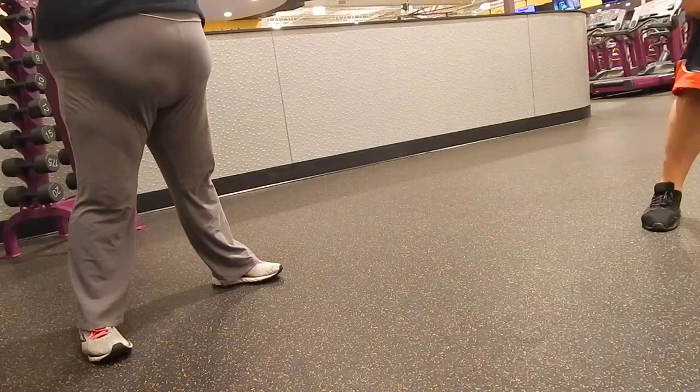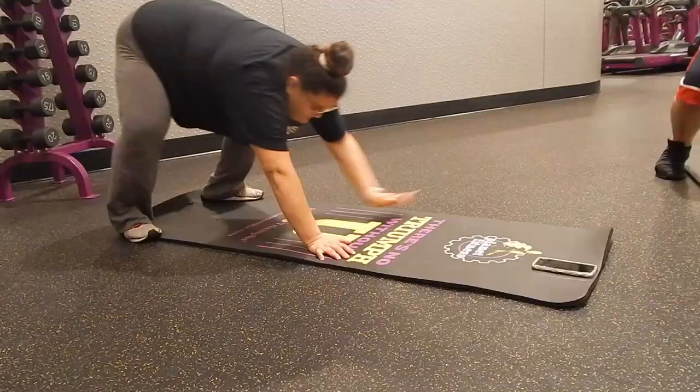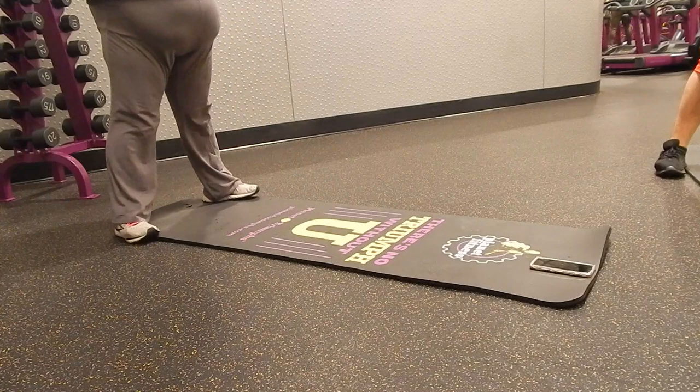The workout I did had walkouts. The way you do them, your legs should be straight the majority of the time. Unfortunately I was struggling — my biggest fear was coming back up.